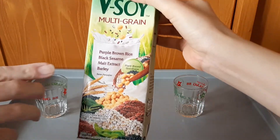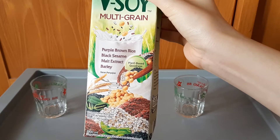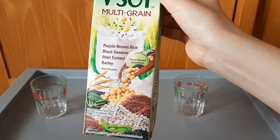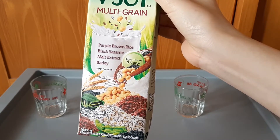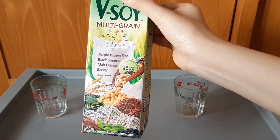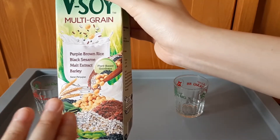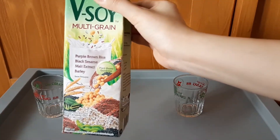Nah, isinya ada ini guys: pepper brown rice, jadi ada beras coklat keungguan ya, sesami, dan ada ekstra. Juga barley. Ada di gambarnya nih guys, biji-bijian yang dicampurin dijadikan V-Soy.